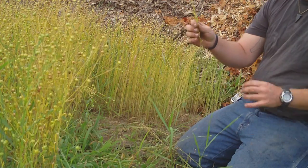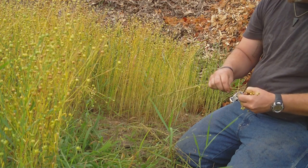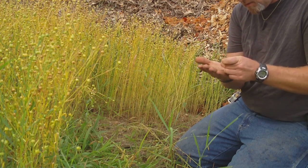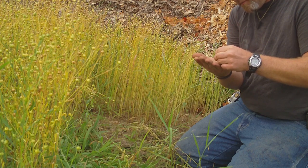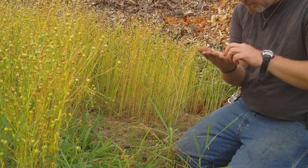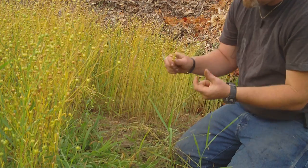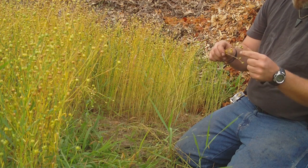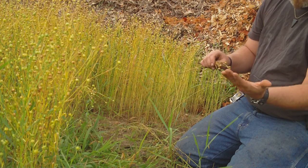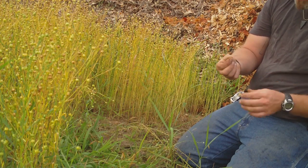One seed created — let me guess — let's see how many seeds are in one little pod. Two, three, four, five, six. So if each pod contains six seeds, and there's one, two, three, four, five, six, seven, eight, nine, ten pods — that's 60 seeds per stalk. I should do pretty good; I'll figure out the exact math with a calculator but I should end up with quite a few pounds of seed.